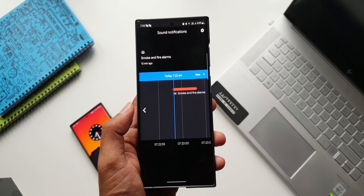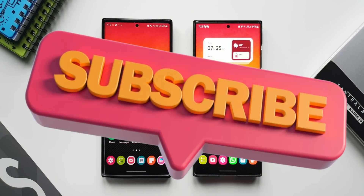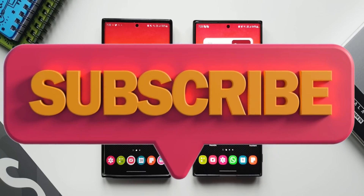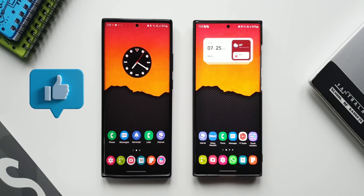Before I show you how to navigate to this feature, a subscribe and a like would be much appreciated. Go ahead and subscribe to the channel to watch useful content like this, and smash the like button if you find value in it. Now let's go ahead.